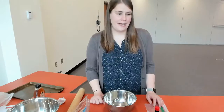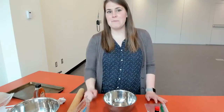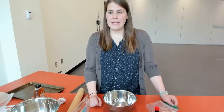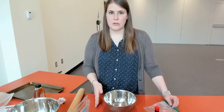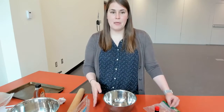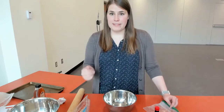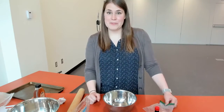Thanks for joining again today. My name is Miss Tabitha and I'm bringing to you Baking for Kids. Be sure to check out any of the other things we have going on. During the month of May we're taking a break from some of our regular weekly programs, but we do have another Baking for Kids in May, and then obviously summer reading is almost upon us.